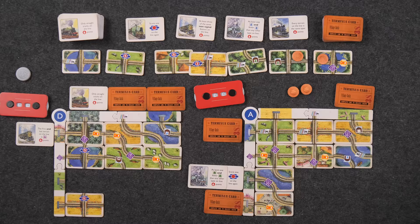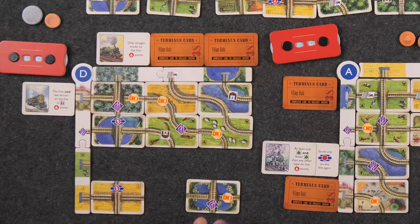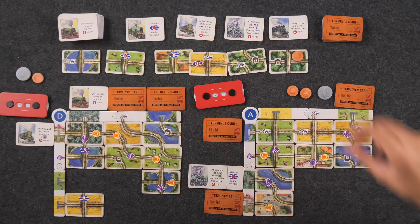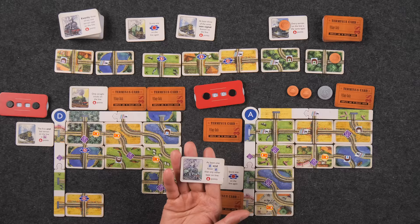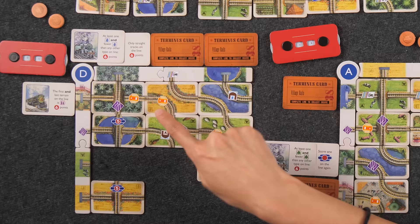Back to you. I'll just take this first card — not a big fan of it but it'll help extend a line just a little bit. Would you like to plan a trip? I will. I'll put one pound out and take this trip: at least one water and fewer water than any other type on the line. I'll put this one over here, part of this line. You now have one water and two forests — that's pretty good. This is where it gets risky — you have to be very careful of where you connect it.